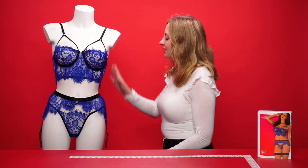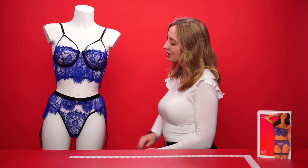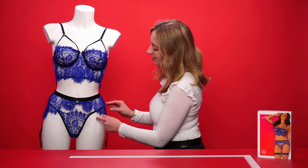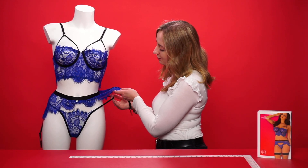Hello everyone and welcome to this video. Today we're going to be talking about the Obsessive Cobaltless set. This is the set itself, with a matching bra top, a garter belt, and a matching thong. If we take a look at the thong, it's got a beautiful blue lacy material and it's also elasticated to ensure a comfortable fit while wearing.